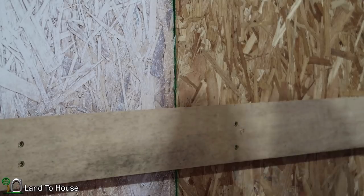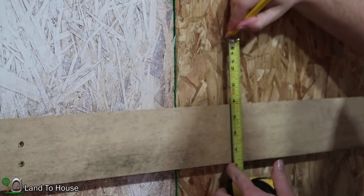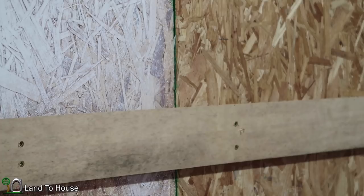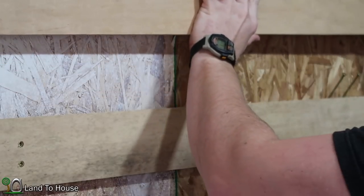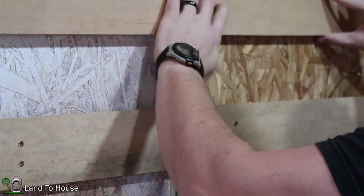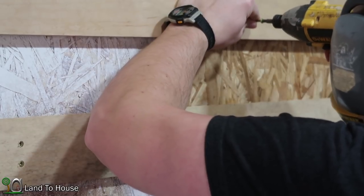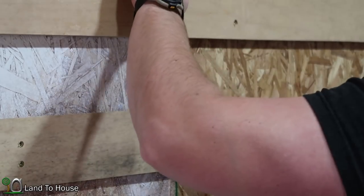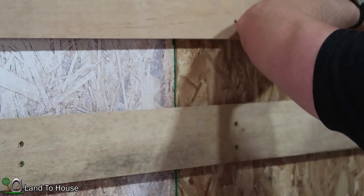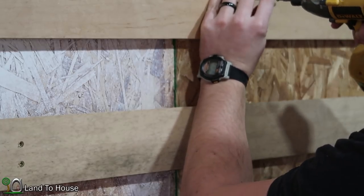I now have the first one totally installed. I'm going to move up four inches here and make a mark — that's where I want the bottom of the next one to be. That will allow enough room for shelves to be set in here. I need to match up my ends so that they are the same length, then once again I'm going to set my level up here, find the level point, and then just keep putting in all the same screws again.